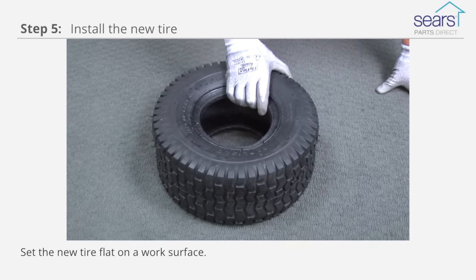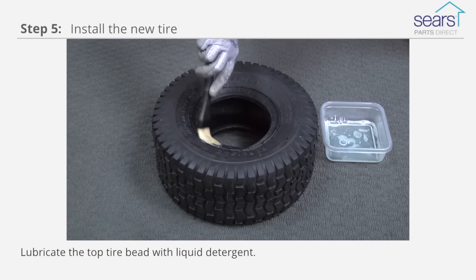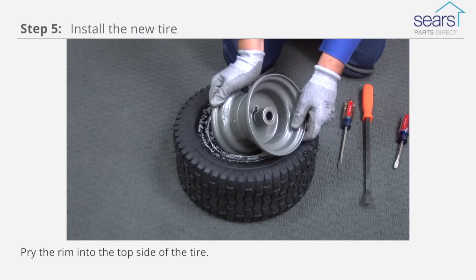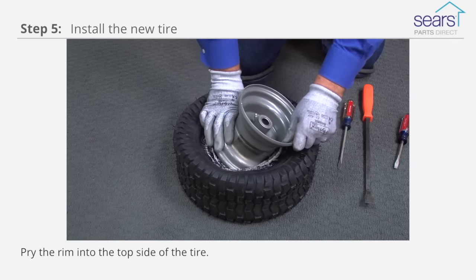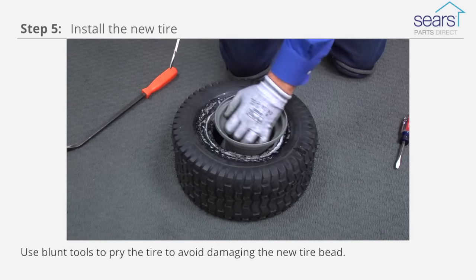Set the new tire flat on a work surface. Lubricate the top tire bead with liquid detergent. Pry the rim into the top side of the tire. Use blunt tools to pry the tire to avoid damaging the new tire bead.